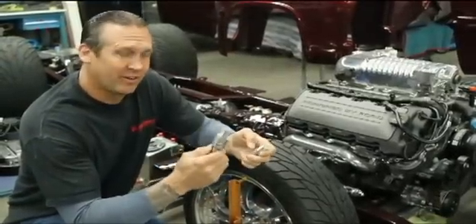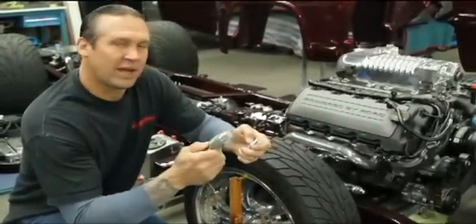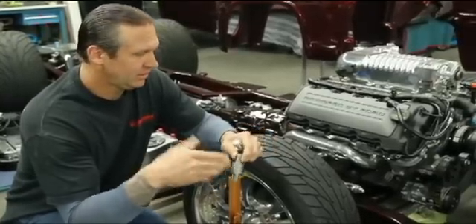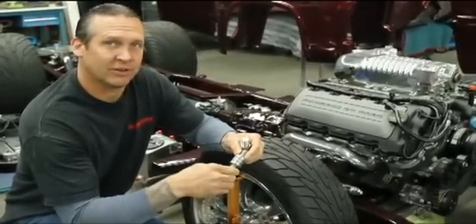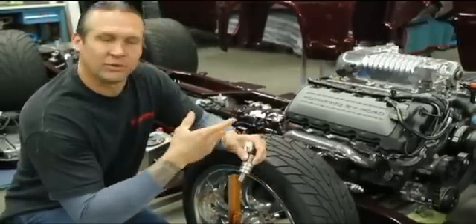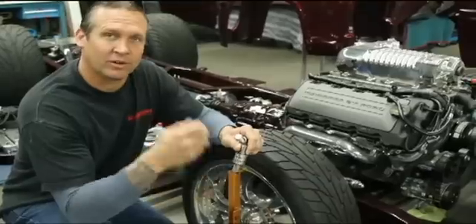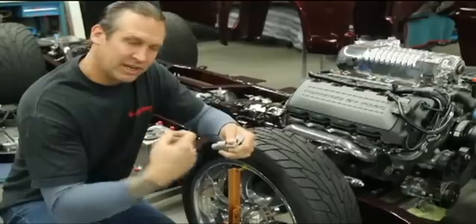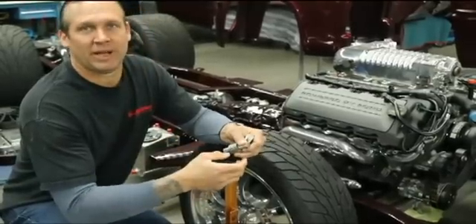Over the years I've pulled my hair out on how time-consuming it could be with adjusting a front suspension and getting the right camber and caster, and how much work it is with a lot of aftermarket kits. You've got to undo all the bolts, all the hardware, your nice new chrome hardware. You've got to take a wrench to it over and over, pull it apart, guess where it's going to be, and put it back together.